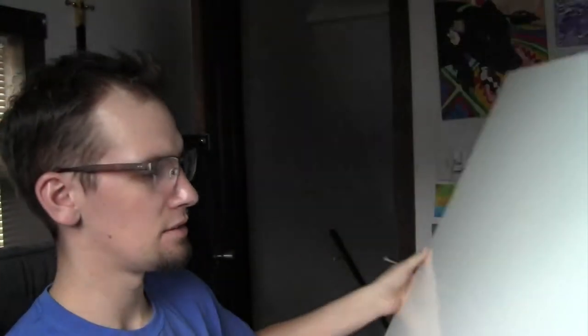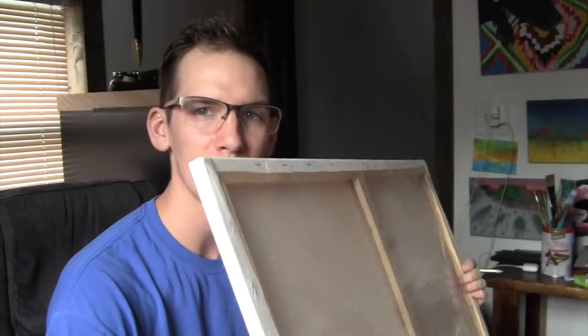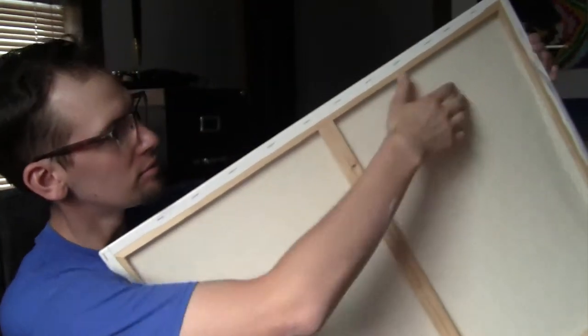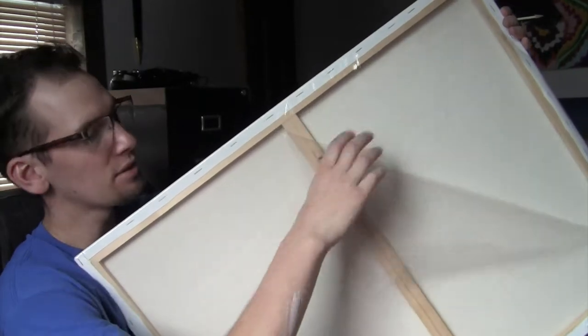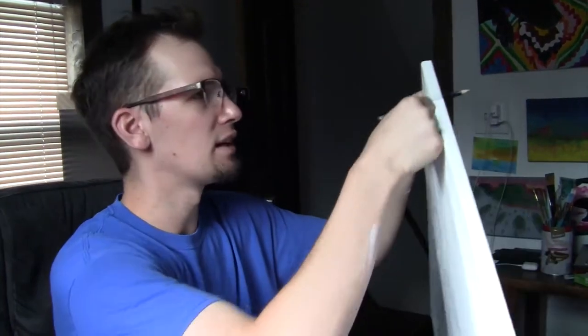I've got the window open and my ginormous canvas here. You can get these at Michaels for extremely cheap — Walmart also has really good paint for cheap. I'm just going to take this plastic off. The reason I'm using such a big canvas is because this is the last one I've got; everything else I've already painted.